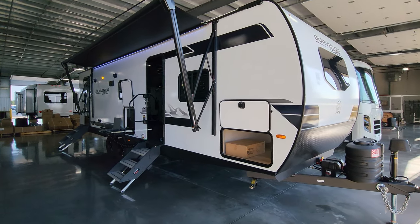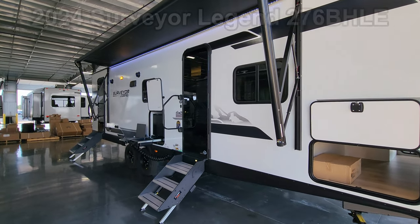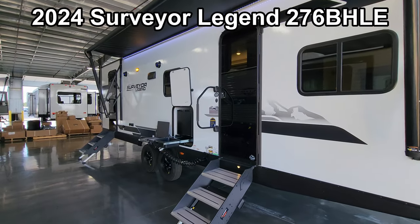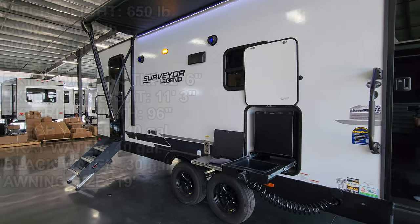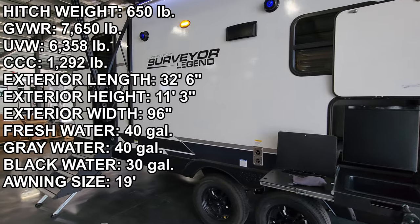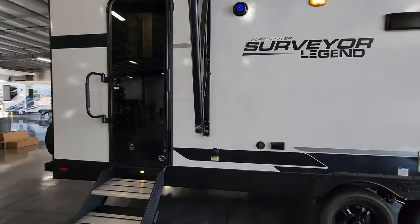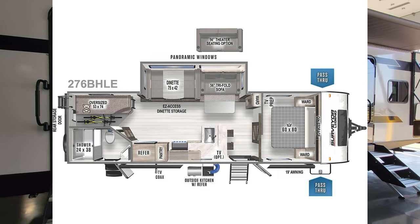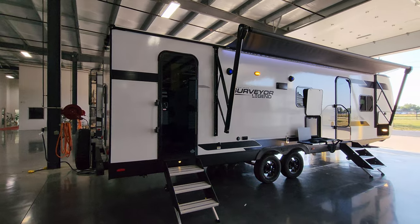Hey everyone and welcome to another All About RVs video. Today we are taking a look at a brand new 2024 Surveyor Legend 276BHLE travel trailer. This is a one slide out bunkhouse travel trailer. We're going to take a few minutes and walk you through the inside and outside of the RV, and show you what this is all about and some of the new changes for 2024.